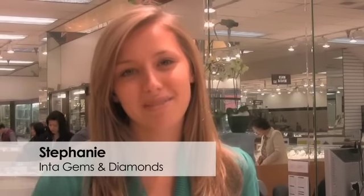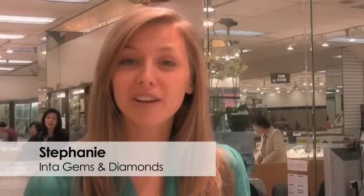Hi, I'm Stephanie of Instant Gems and Diamonds. I'm here with Steve and Peter and we're going to find out a little bit more about cushion cut diamonds. Steve, what is the basic of a cushion cut?